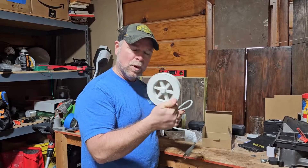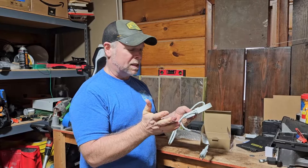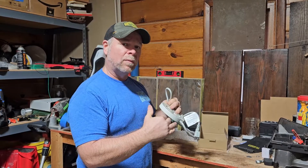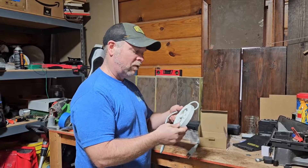What we have here is a birdbath heater. They sent this to me at no charge for this review. The way I'm going to test this is I'm going to put it in two bowls overnight. Our temperature is dropping below freezing, so we should have in the morning one bowl that freezes and one bowl that does not freeze.